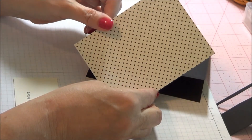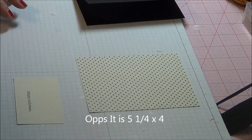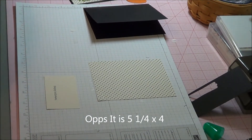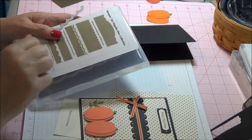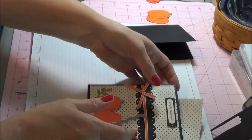This piece here is cut at 4 and a quarter by 4. We'll go ahead and start with that piece. Right here we're going to use Adorning Accent Dies — it is these two dies. One is a scallop and one is a decorative edge. We're going to cut that using our Big Shot.